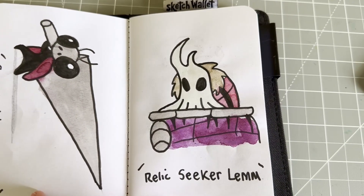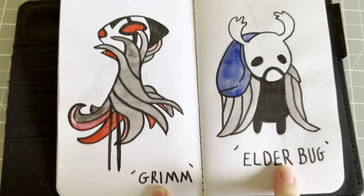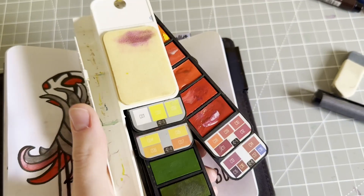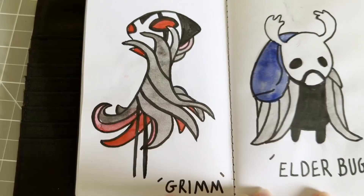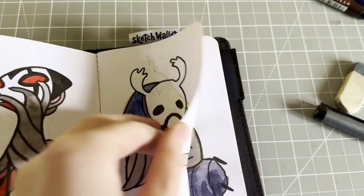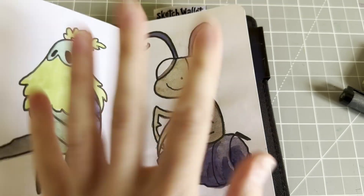We have Nail Sage and Relic Seeker Lemm. I used watercolors and a Copic Multiliner. The watercolors are from Jackson's — they're the fun ones, so they're not like proper watercolors; they are a little bit cloudy, but that's okay. We've got Grim, Elder Bug, the Moss Knight, and Leg Eater.